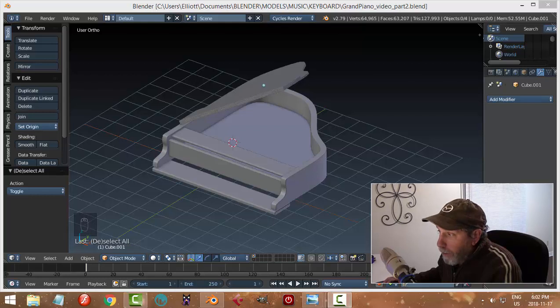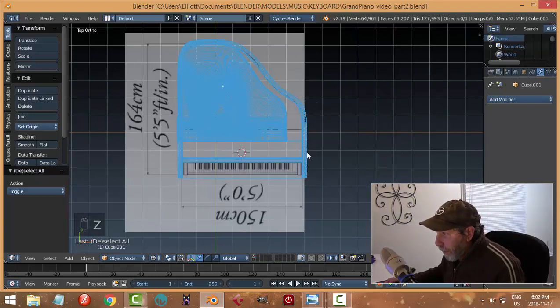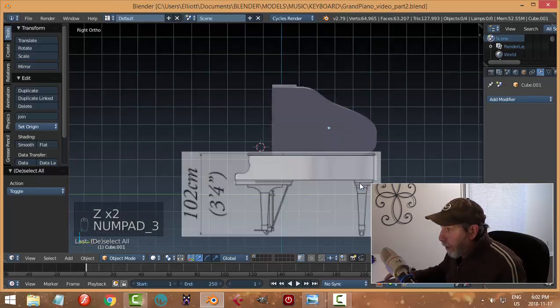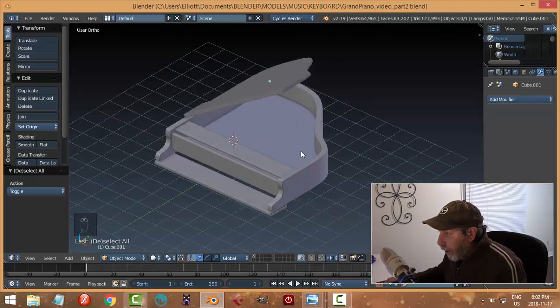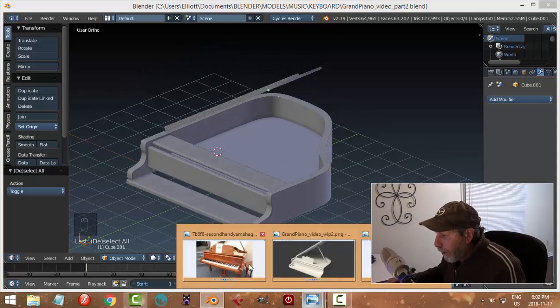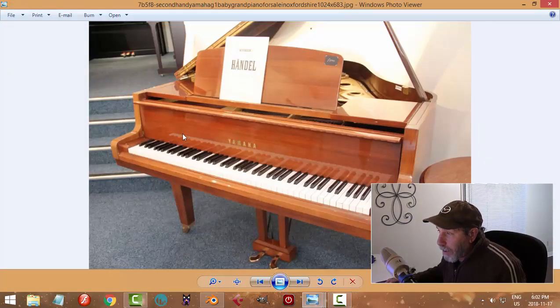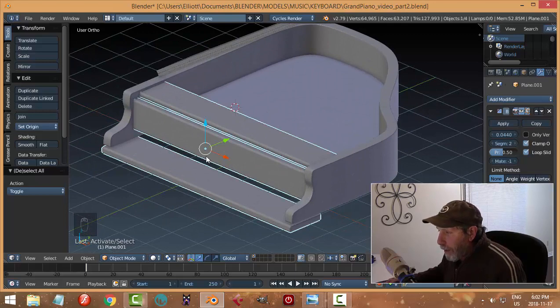This is part two of modeling a grand piano. If you're just coming in now, I am providing the reference images for this — in the top view there's an image, and there's also the side image as well. Those are available in part one. So this is where we left off, and this is not going to follow any particular grand piano, although I have been looking at this image and roughly basing it off this for ideas. We're just going to continue and I want to separate some of these items out and do some work.